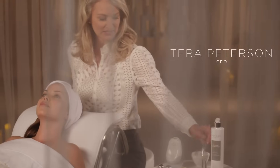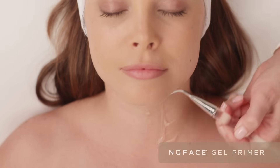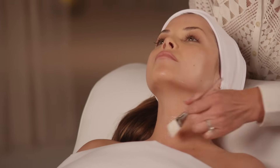The first step is to apply a mask-like layer of the gel primer. The gel primer is really important because it's going to transfer all of that microcurrent directly to the muscles. You can use a brush or you can use your hands.